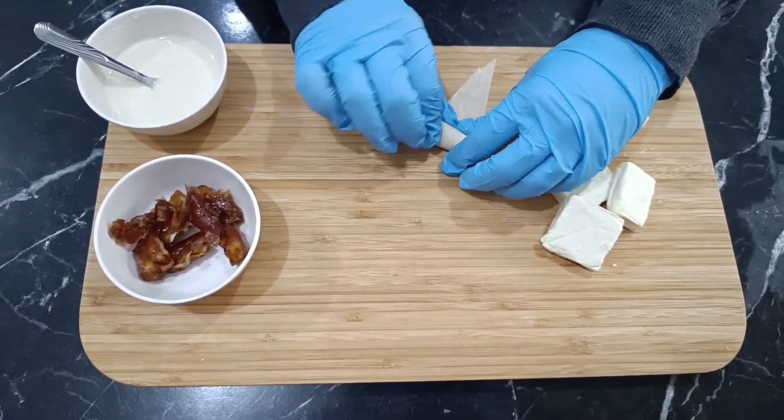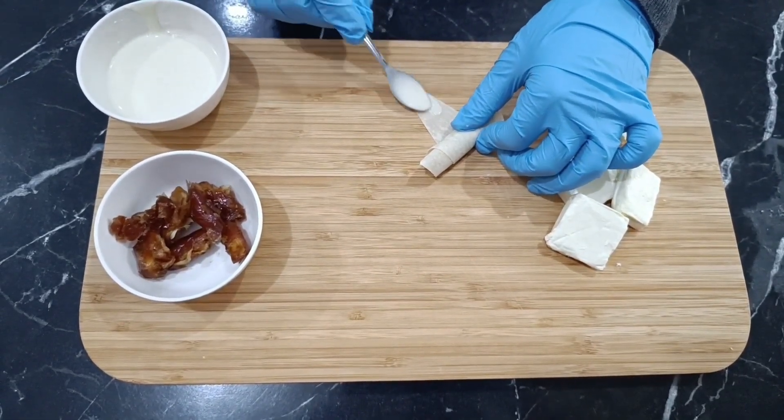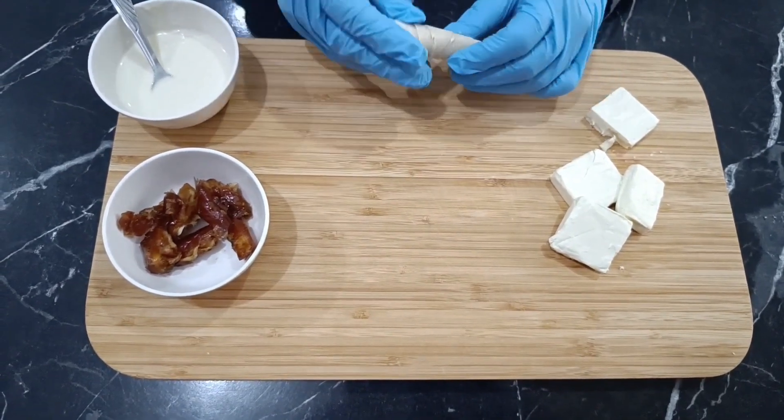The method is simple. This dessert is delicious, which is why it has become a trend across the Arab world, winning the hearts of millions.